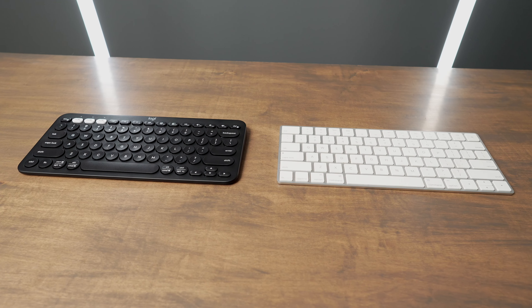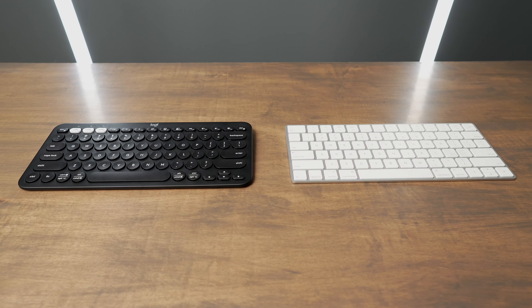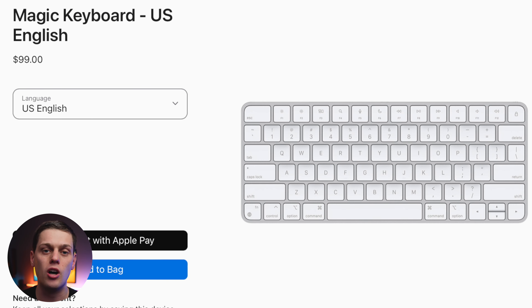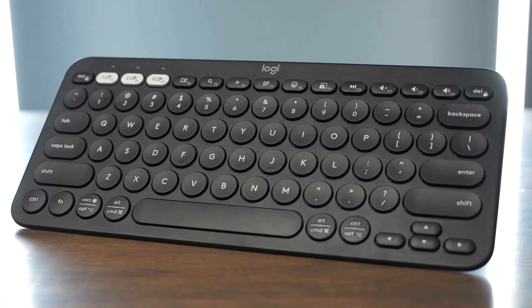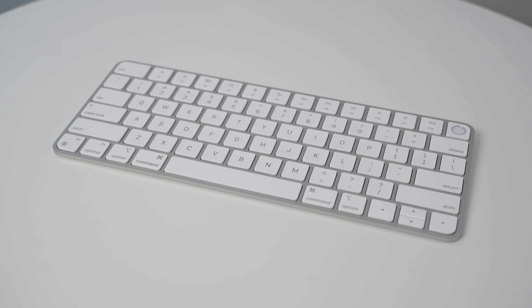In this video, we're going to be comparing the Logitech K380S Pebble 2 Keys versus the Apple Magic Keyboard. The Logitech Pebble Keys 2 costs about $30 and the Apple Magic Keyboard is $100. We're going to break down all the features that make the Logitech a much better buy than the Magic Keyboard, but we're also going to talk about the reasons you might want to buy the Magic Keyboard.